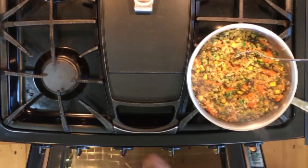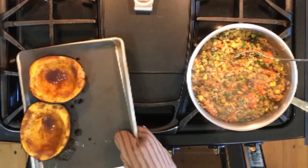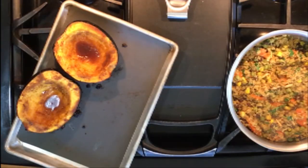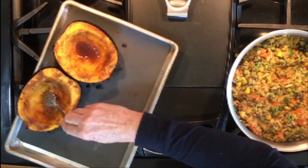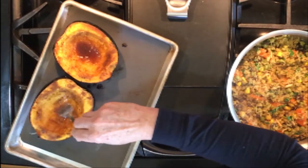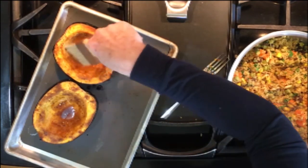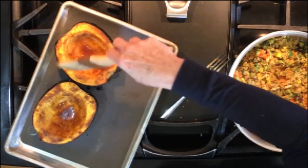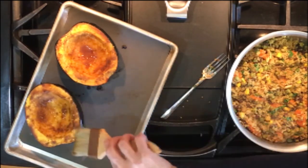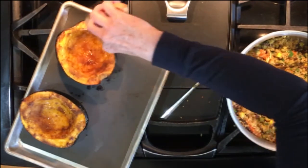When 15 minutes have passed from the time you placed the squash in the oven, pull it out and touch with a fork to check for doneness. If the flesh of the squash is resistant to the fork, return to the oven for another 10 to 15 minutes or until the flesh can be easily pierced. With a pastry brush or a spoon, scoop up the maple syrup at the bottoms of the squash and brush or bathe the sides with the excess syrup.